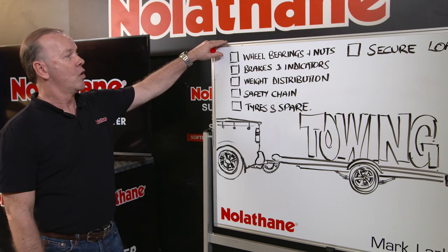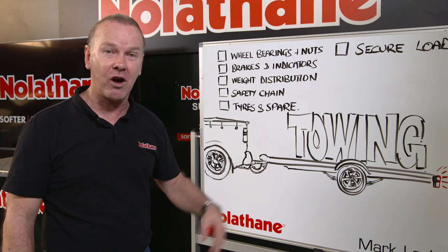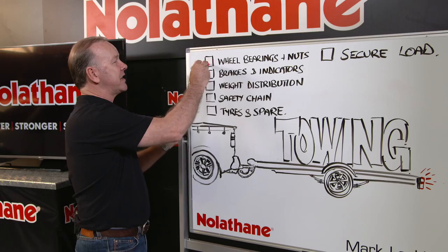Wheel bearings and nuts. How often do we see on the side of the freeway a little trailer parked there, jacked up with the wheel off because the wheel bearings have failed? Probably the grease is dry, bearing is rusted. Remember, a lot of them get backed into salt water. So check those out and make sure the nuts are tight because they sit around for a long time.